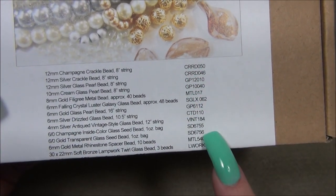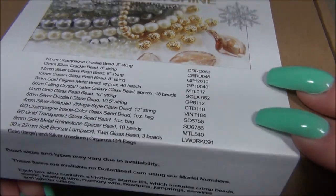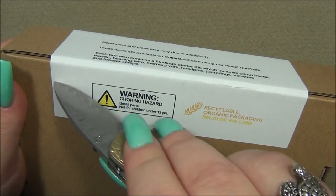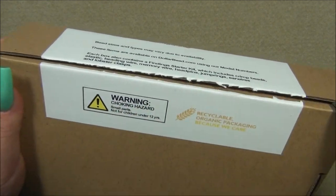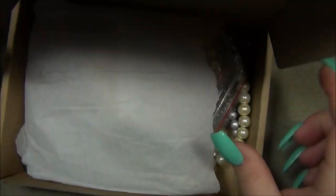In case you're new to this, here is everything that's going to be in the box, and these are the codes — so if you want to reorder any of these things, all you have to do is go to the site and put the code in. Let's see — I always find something extra in a box that I didn't see in the picture.